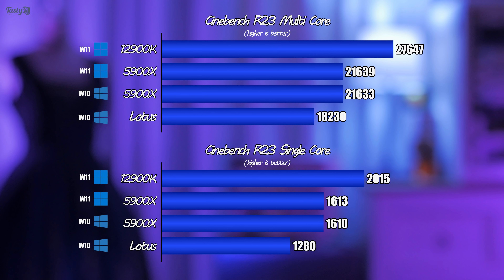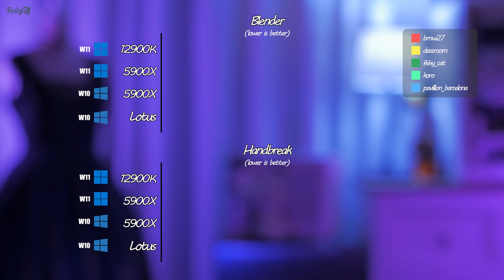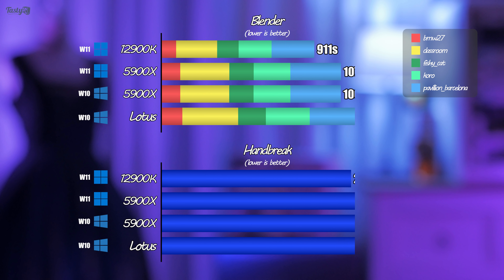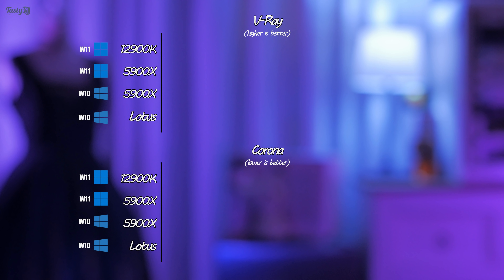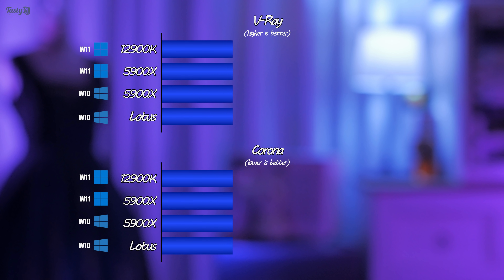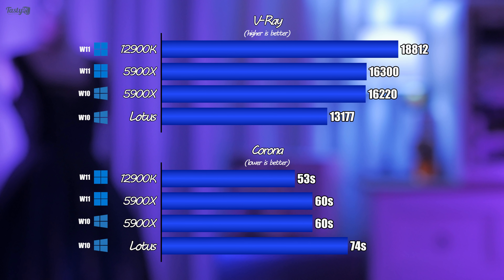And then there's Lotus — there's nothing quite like a new hardware release to make your relatively new PC feel old and slow. Moving on to Blender, I ended up going with the 5 scenes used on the Blender Open Data website. Then there's Handbrake — an 8-minute 4K H.264 file being converted to 1080p H.265. Next is V-Ray and Corona 1.3. There's not a lot to say as it's hardly surprising that the more expensive CPU performs better.